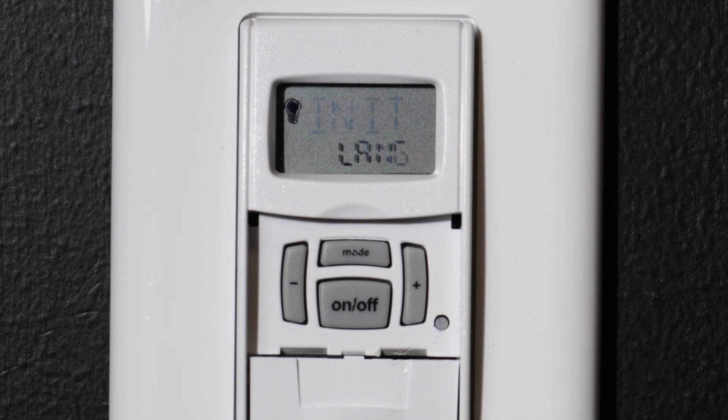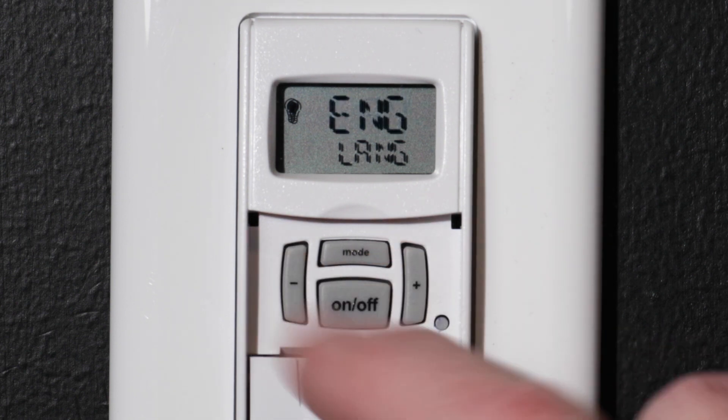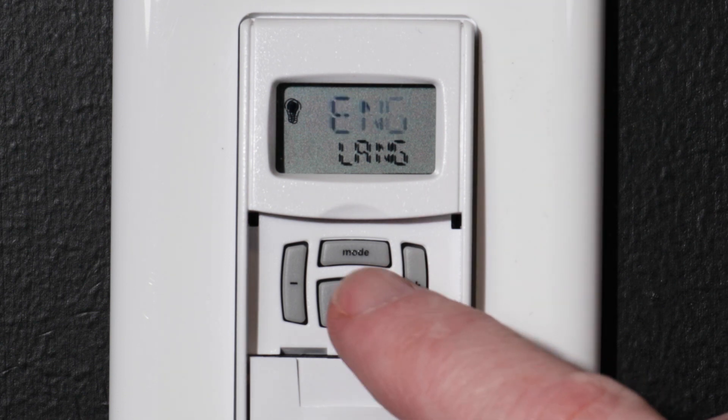Continue holding the ON-OFF button until you see INIT for Initialize on the display. The next step is to select your language with the plus or minus buttons. For this example, we will choose English. Confirm by pressing the ON-OFF button.